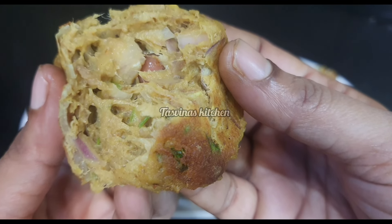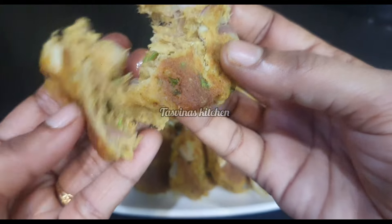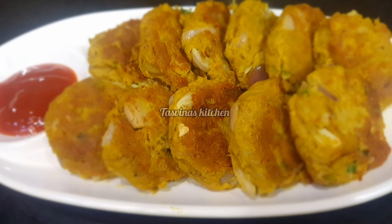Hello, Assalamu Alaikum, welcome back to Tasfina's Kitchen. Now I am going to taste the shami kebab. This shami kebab is very tasty.